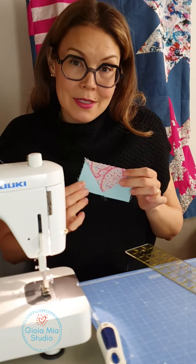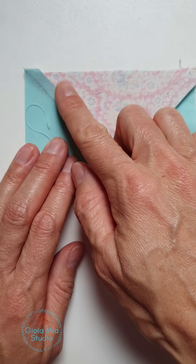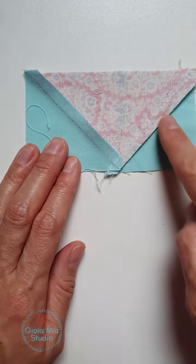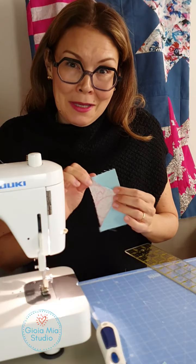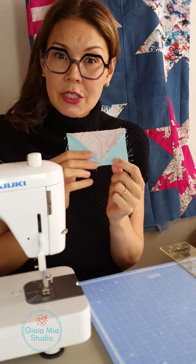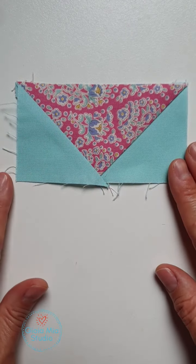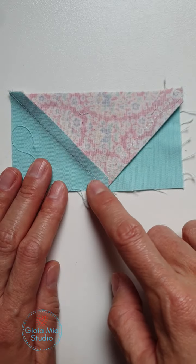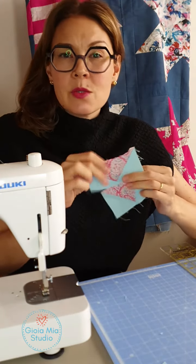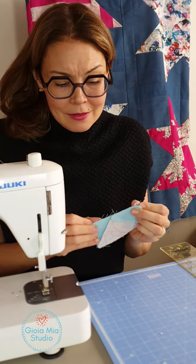And now I'm also going to press this open. But this time when I press, I want to show you something. This one I pressed towards the larger piece of fabric — the seam went this way. This time I'm going to do it the other direction. The reason is it simply reduces the bulk. There aren't as many folds in one location, specifically around this point. It will make it easier when you want to attach other pieces — it reduces the bulk, it will lay smoother, flatter, and it's also easier to do your quilt top. Anything to reduce things and make it easier is what I prefer.